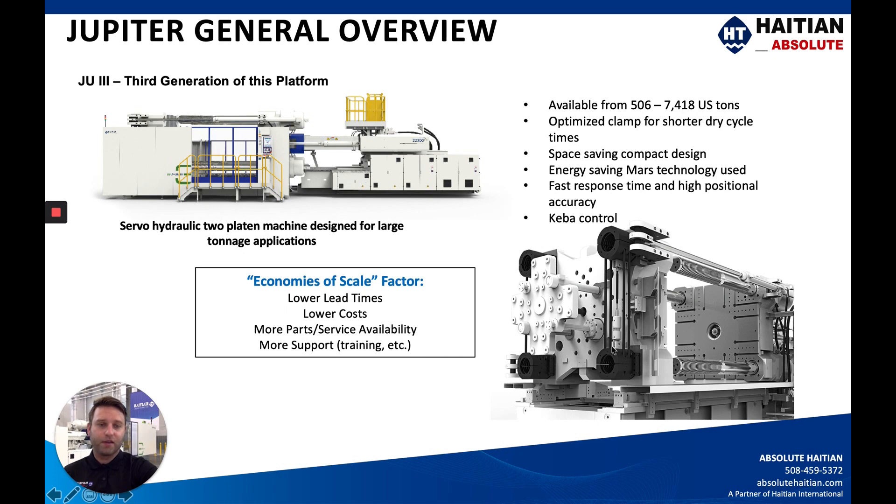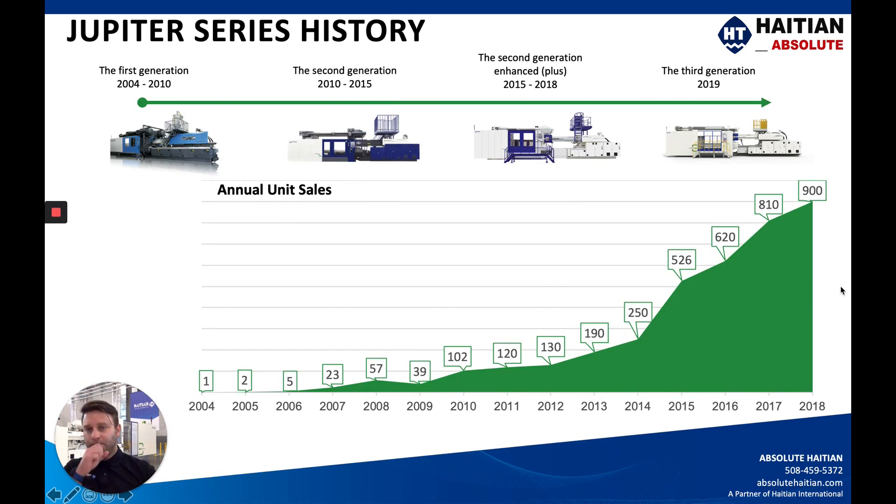This is a rear photo of the clamp — the two-platen design without any guarding — and this is a side view photo of the Jupiter III model. The Jupiter series started in 2004 and didn't really take off until 2010 when the JU2 came out. Since then we've had the JU2 Plus, and now we're on the third generation as of 2019. You can see a continuous upward trend for units produced and sold every year of the Jupiter model.